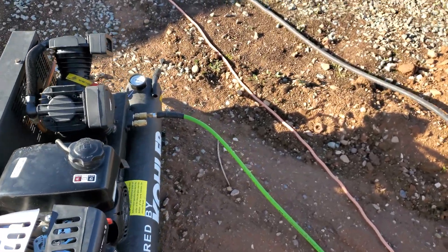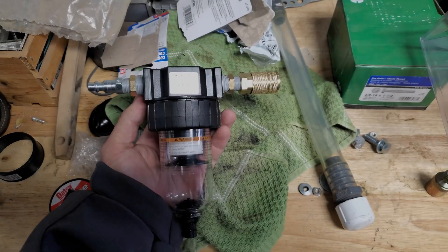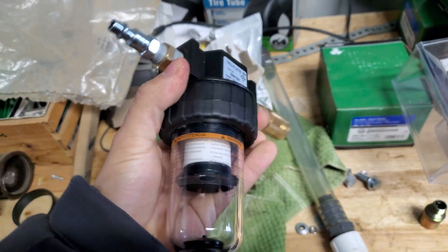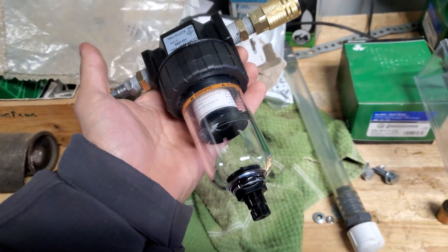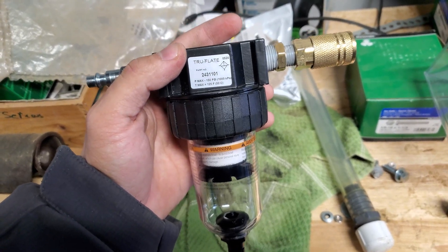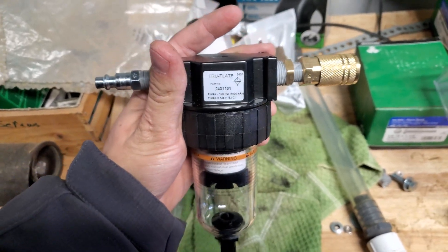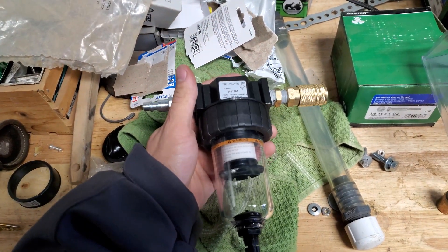It runs, it starts, all that good stuff, so we'll see as we use it for the plasma cutter how this thing holds up. One quick thing I just cobbled together is a filter dryer for the air compressor. I have this set up just so it can go in line when needed. I didn't want to permanently install this on that wheelbarrow air compressor, because if we need it out in the field and we don't need dry, clean air, we can take this off. These are usually pretty brittle, so let's go get hooked up to the air compressor and we'll be ready to cut.